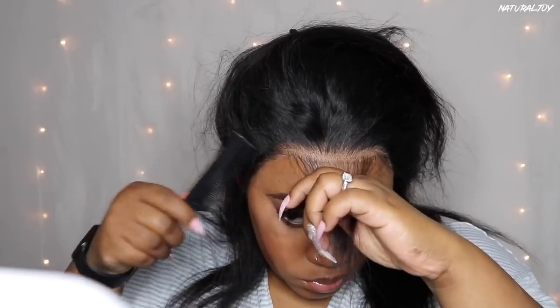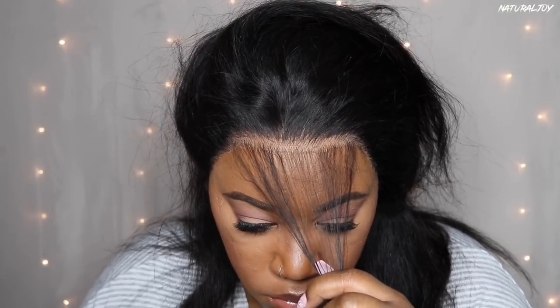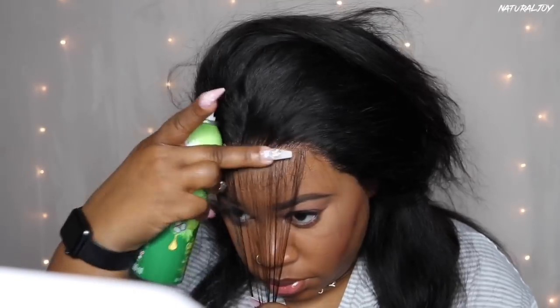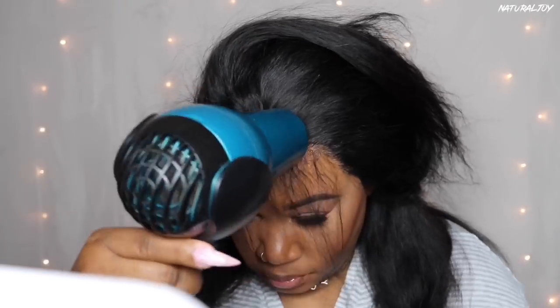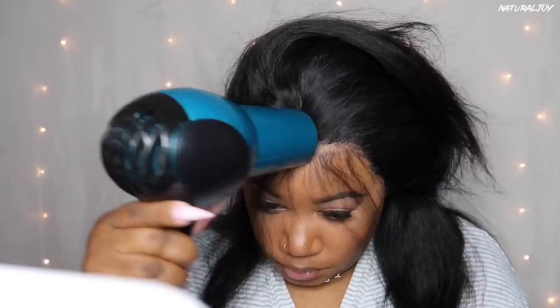When I get to the front of the hairline I'm going to pull out those hairs that they pretty much already pre-plucked, and spray on top of the lace. Look how well they pre-plucked it — that looks so good. I do wish they had pre-plucked all the way around, because on the sides by the ears it's not as plucked as the front. We'll fix that. I'm going to spray on top of the lace and then use the blow dryer to speed it up. I also got a little bit of shedding but nothing too drastic.